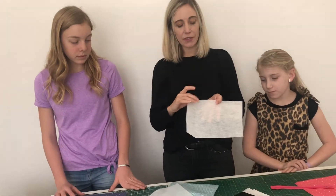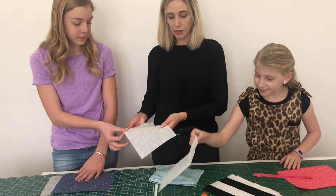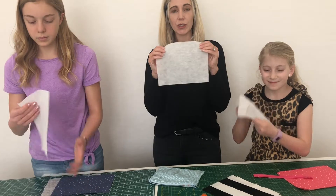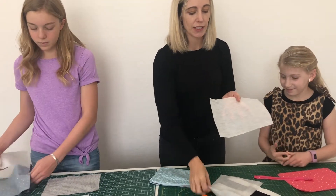We also have a zipper. The interfacing is going to add a little bit of thickness to your outside fabric. When you pick up your interfacing, touch it — can you tell the side that has bubbles on it and the side that's more smooth? We are going to use an iron, so get help if you need it, to iron this interfacing onto our outside fabric.